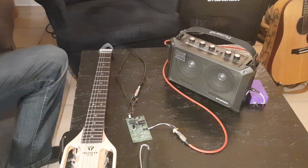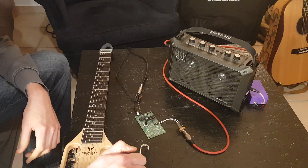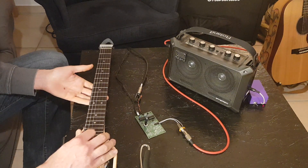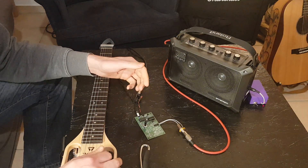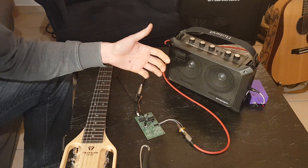So let's make a little demo of this ring modulator-ish FX circuit here. I've got my electric guitar wired to its input and the output to a small amplifier, and now I have the knob all the way turned down. So it does basically nothing.